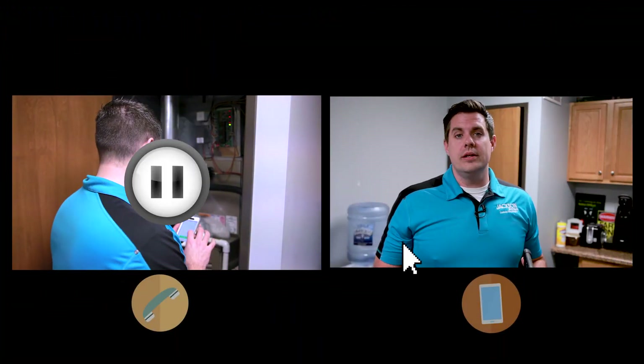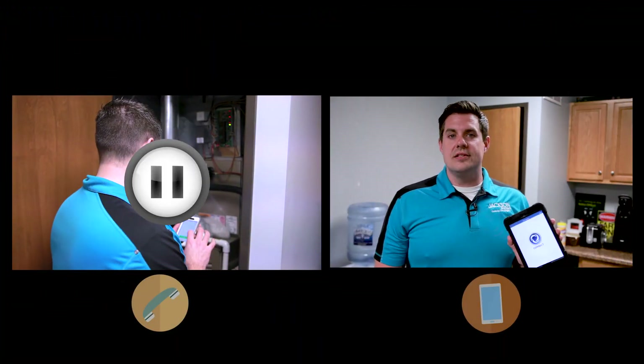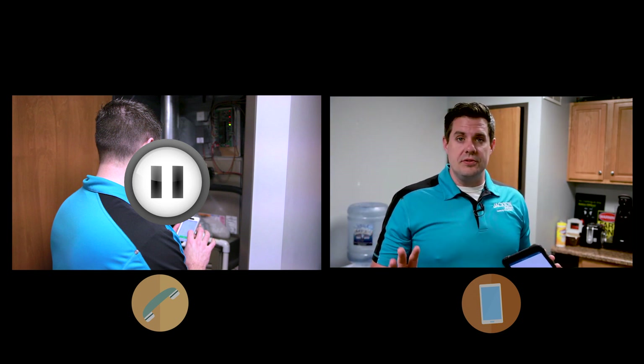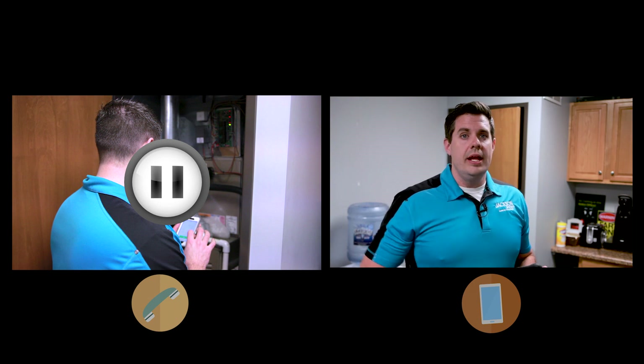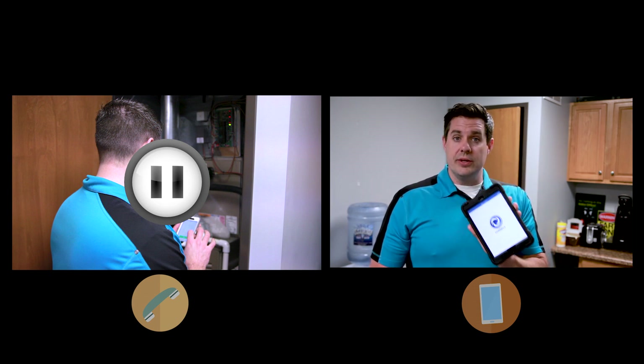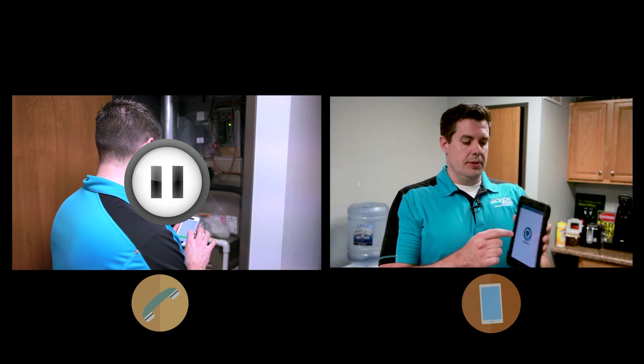Okay, so now we're gonna diagnose an issue using the Jackson Systems Virtual App. The only thing I know about this system is we're trying to get a heat call and it's just not getting hot enough, so we're gonna try to figure out what the issue is by going online using the virtual app and see if we can get it diagnosed quicker. I'm gonna press the button here.